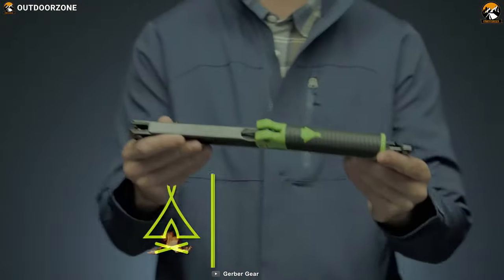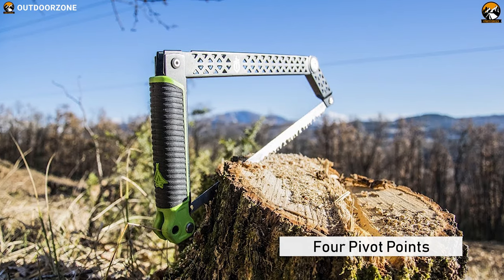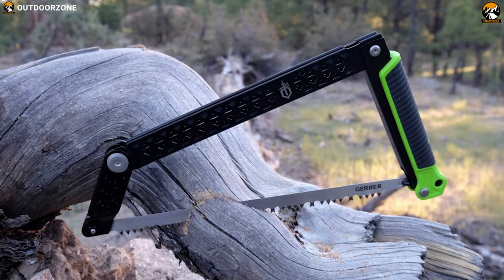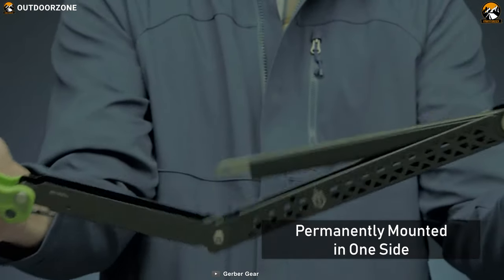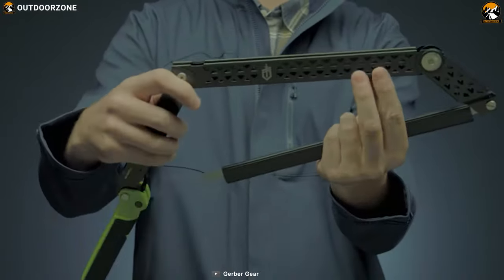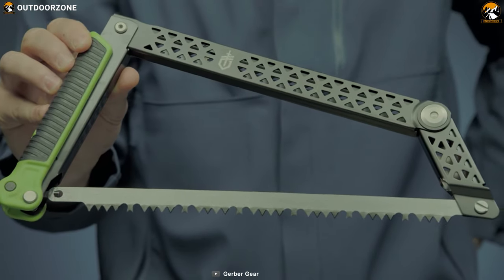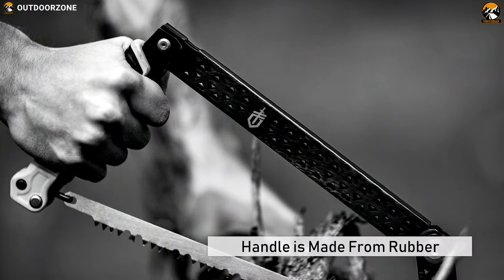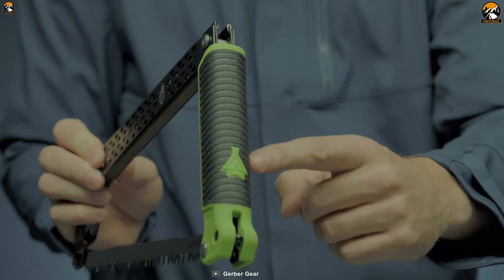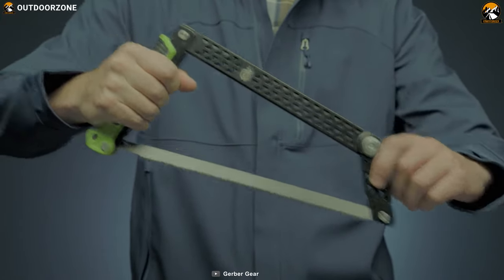Gerber Freescape Camp Saw. A nice little folding saw featuring a great collapsible mechanism. Its system uses four pivot points to effectively cut through wood with the full length of the blade. The blade is permanently mounted on one side of the saw, so opening and closing the saw is really easy and there's no chance of misplacing loose parts. The handle is made from rubber and feels great and firm in hand even during wet conditions. The bright green accents alongside the black rubber surface ensure that you'll easily recognize the saw.